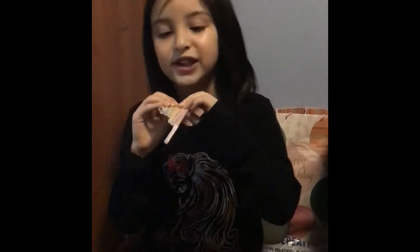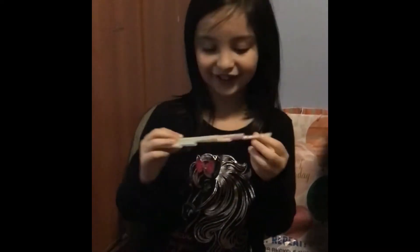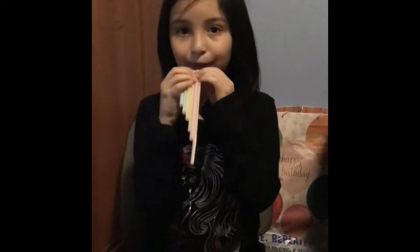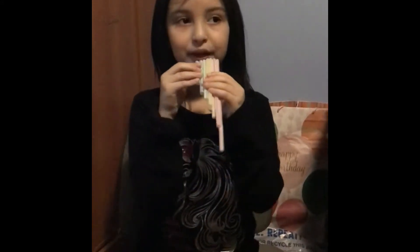So right now we're doing a flute. Let's draw a flute. So this is low pitch, and this is high pitch.